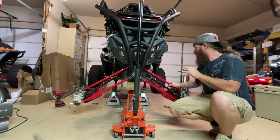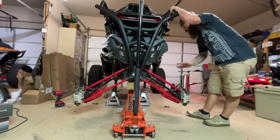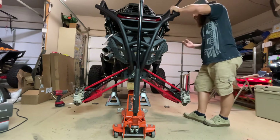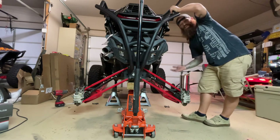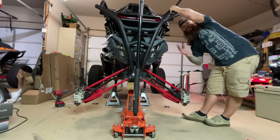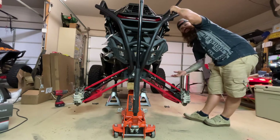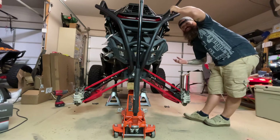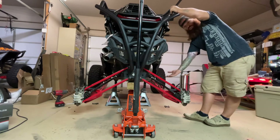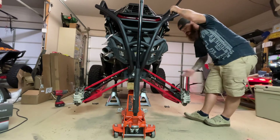Right now we have the sway bar disconnected, and the reason this is important is because I'm going to show you that when you lift up on this side, it doesn't affect the opposite side. A lot of people don't understand that a sway bar isn't there to limit your trailing arm suspension — it's there to prevent body roll. If you want to limit your suspension's droop and how far down it goes, that's where limit straps come into play.